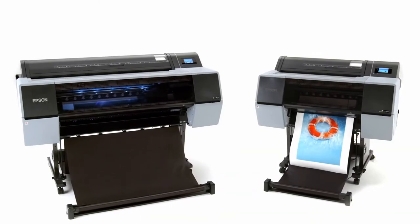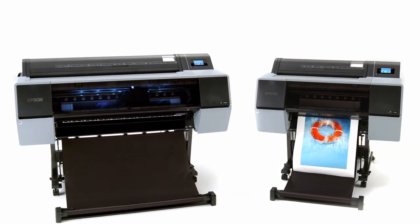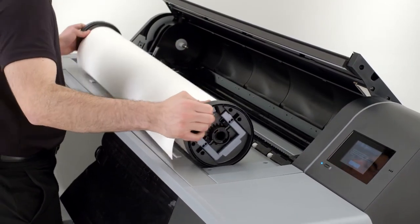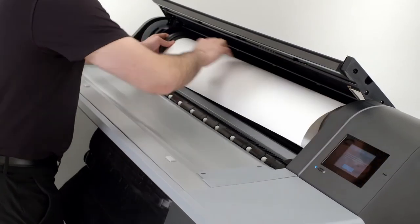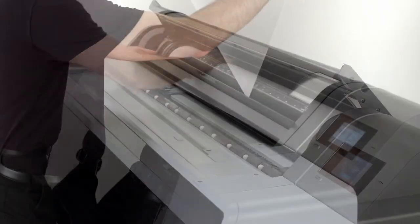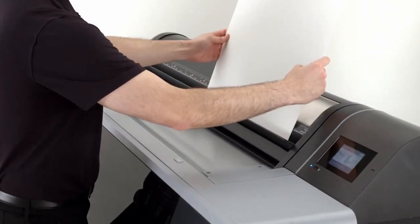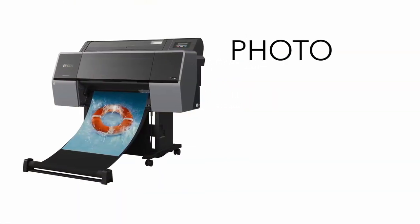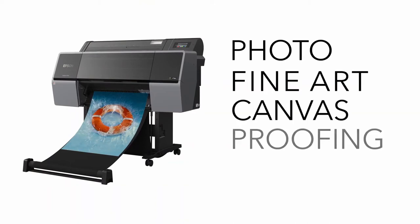The SureColor P7570 and P9570 have an easy-to-use media system for printing on a wide range of media types. With a spindle-free roll system for 2- and 3-inch cores and a straight-through cut sheet feed for media up to 1.5 millimeters thick, these printers accommodate all types of photo, fine art, canvas, and proofing medias.